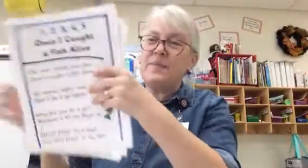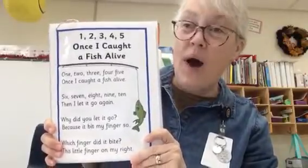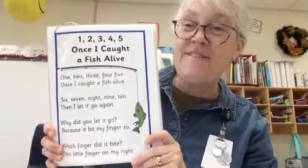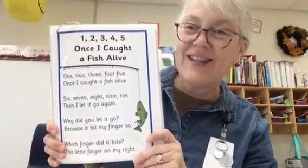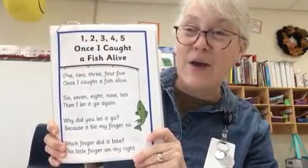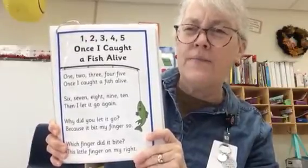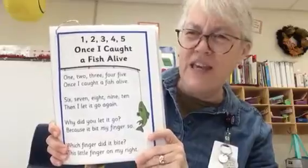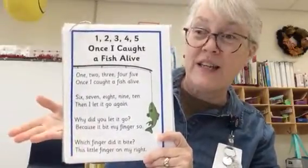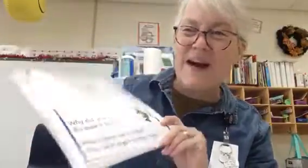Okay, now we are going to do a new nursery rhyme about fishing. Are you ready? One, two, three, four, five — once I caught a fish alive. Six, seven, eight, nine, ten — then I let it go again. Why did you let it go? Because it bit my finger so. Which finger did it bite? This little finger on the right. Bye friends!